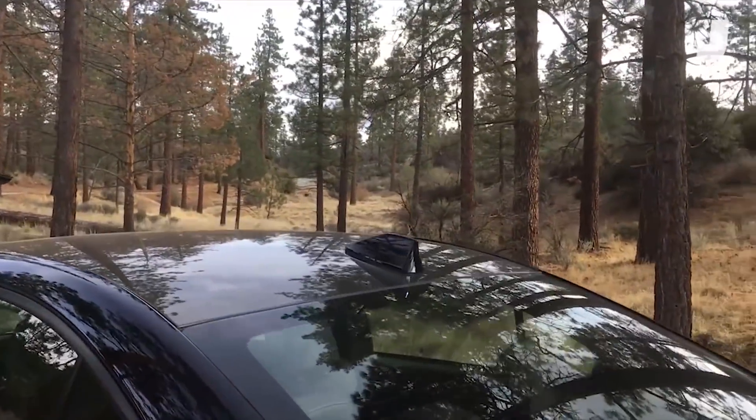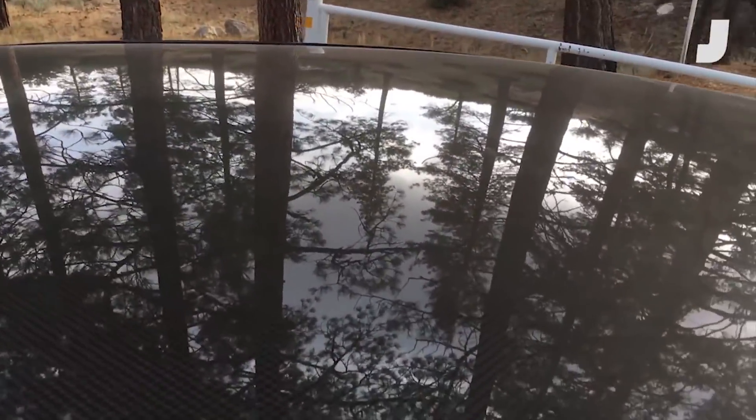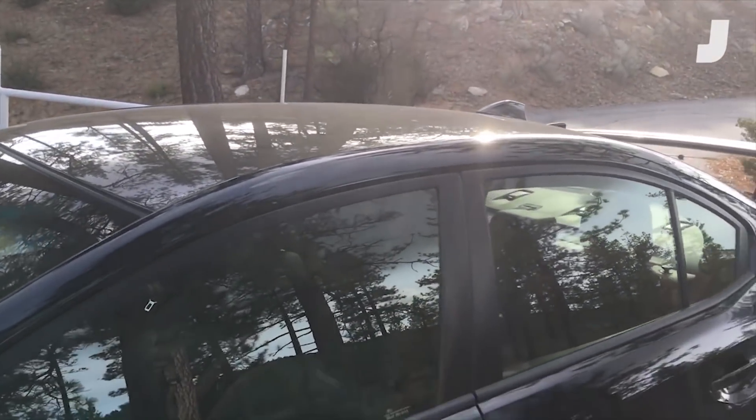The last real visual cue that you're looking at a legit Type RA is this carbon fiber roof. It just looks like trees out here in Angeles National Forest, but up close — oh yeah, it's glossy. It's glorious. The purpose of that being to remove weight from the top and improve the vehicle's center of gravity.